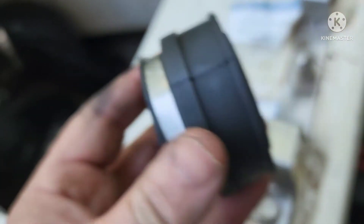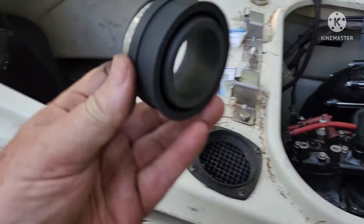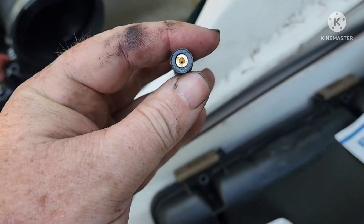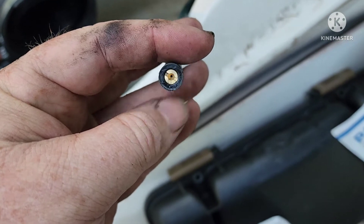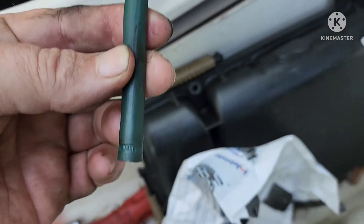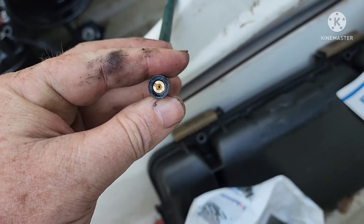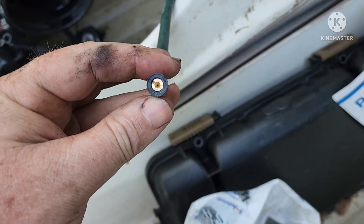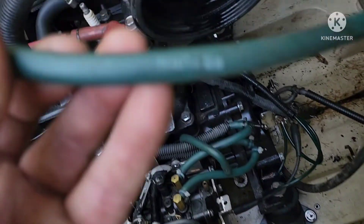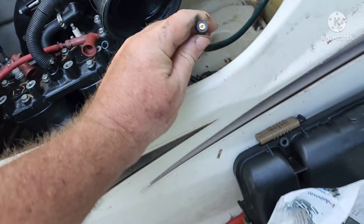I also bought another one of these for my next fuel sending unit that has a bad one, because these are pretty much bad on all the old Yamahas. So there's my jet — it fits perfectly in the fuel line. I'm going to take a little screwdriver or something to shove it on down past the bulging part where I know the fitting goes, and that's going to fit perfectly and cause that back pressure for the fuel system. That's how that mod works. Remember, it's got to be on your return line — if you've got factory lines it'll show 'return.'